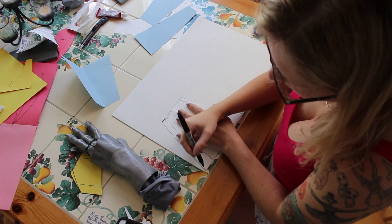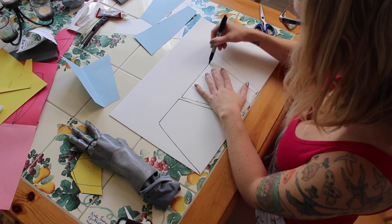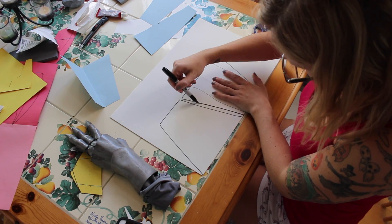Once that looks good I'm going to take my craft foam, go ahead and just trace it with a black Sharpie — both sides — and then go through and cut that out with just a regular pair of scissors.